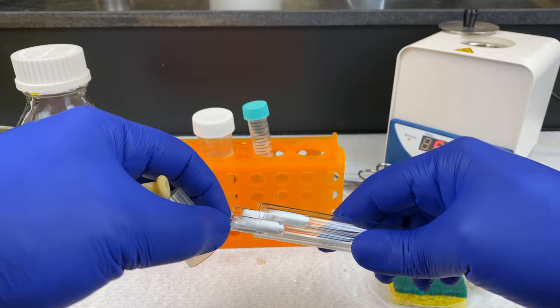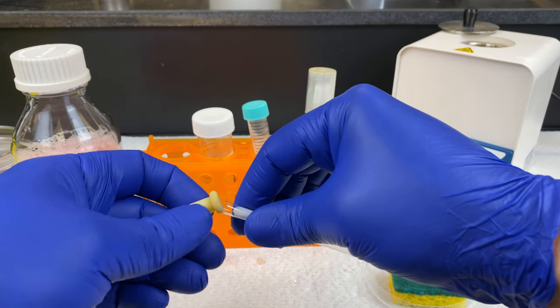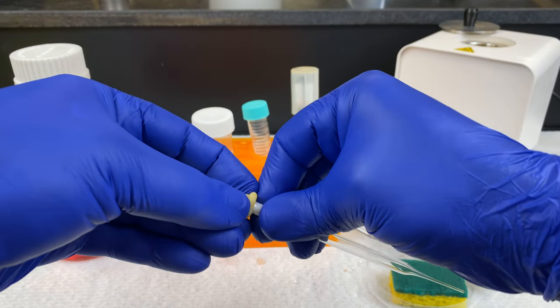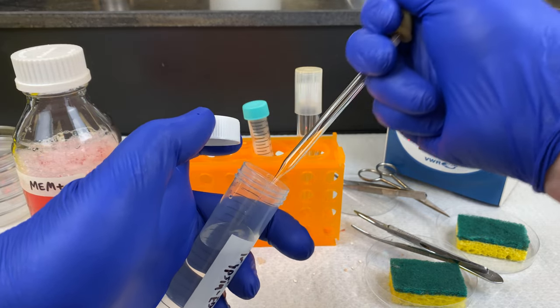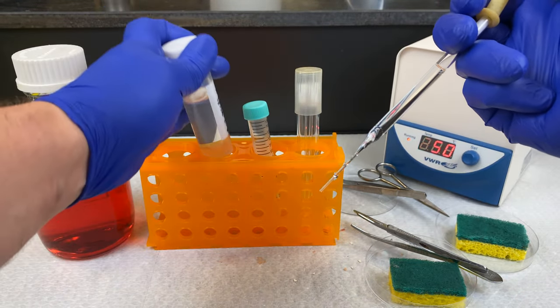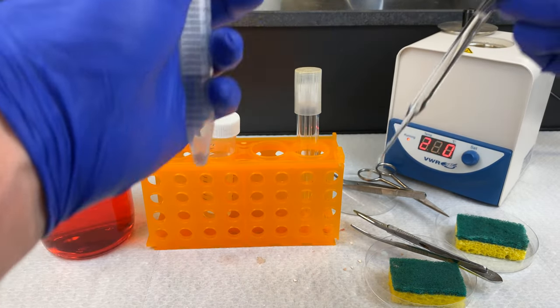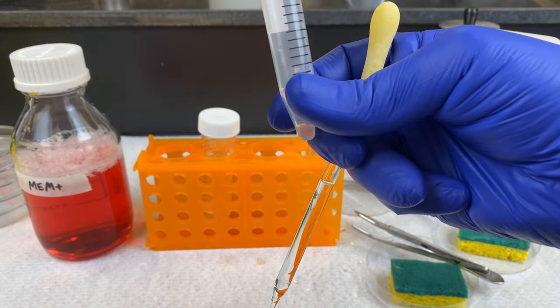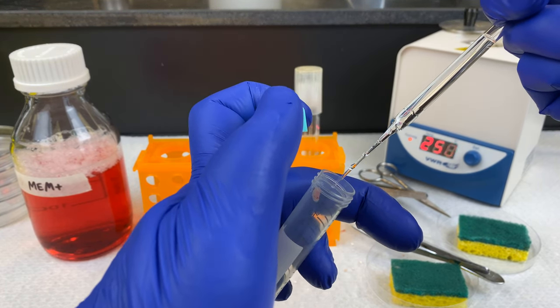We'll use a Pasteur pipette to add in the trypsin. Please note, we do not need to fill this entire tube with trypsin — that would be a waste of our resources. All we need is enough trypsin that the tissue is covered in it. Make sure you don't drop your cap, and also make sure that all the tissue is found in the bottom of the tube.